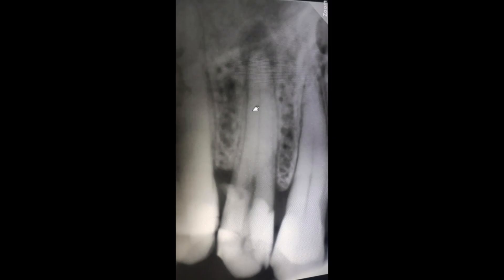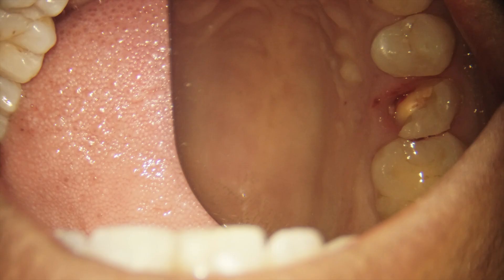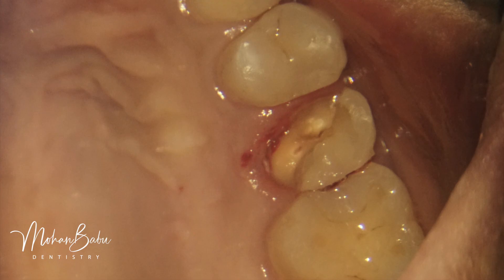This is a case of an upper right second premolar tooth which had a periapical lesion and very large restorations in the mesial and distal aspects. The patient reported to our clinic with a fractured palatal cusp. The palatal cusp had broken along with the mesial restoration, and the tooth had very little remaining structure.